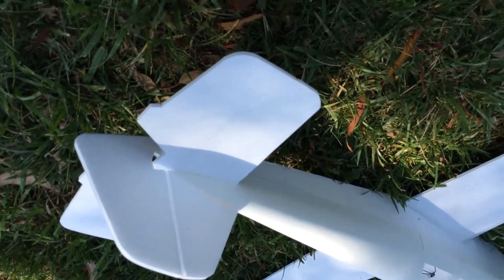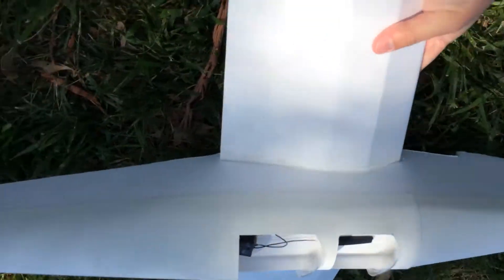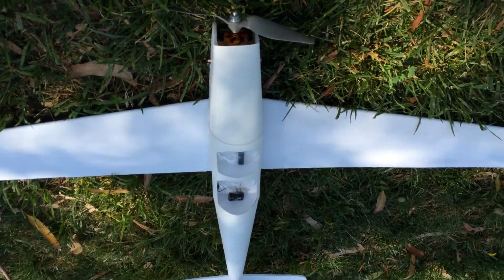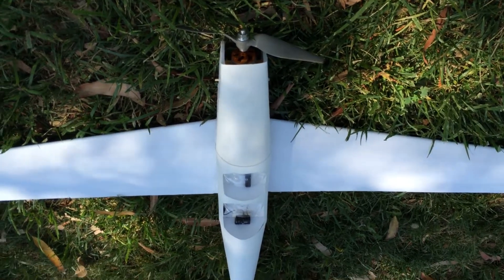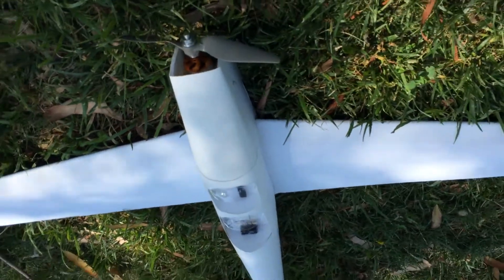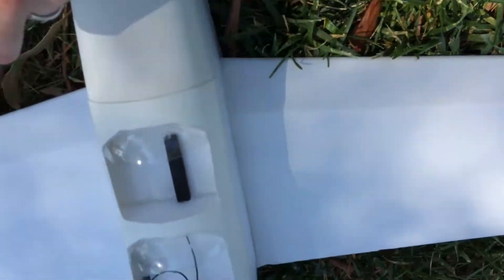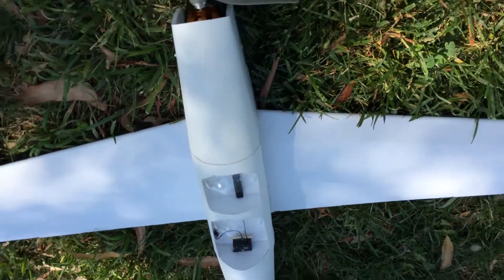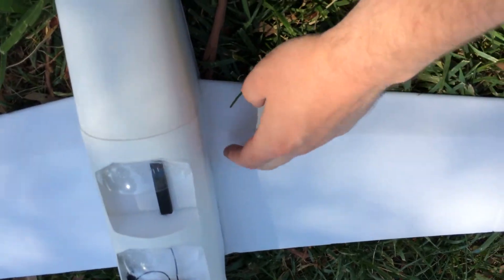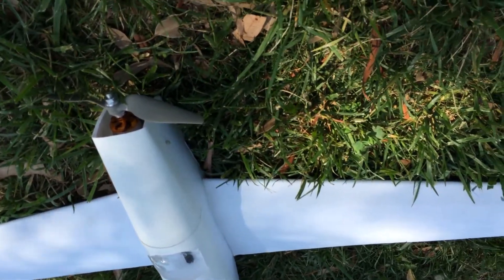In terms of the flight itself, it flew really well. It was very stable — it didn't have any stall tendencies. In the video I did full elevator and no throttle, and it didn't drop a wing or anything. It just kind of started to sink. I might have a little bit nose heavy right now. I put the CG right about here for the first flight because I figured nose heavy would be better. The original plans had it a little further back, but I was uncomfortable with that.